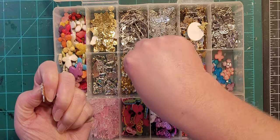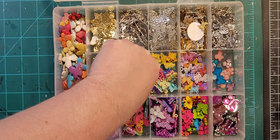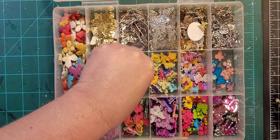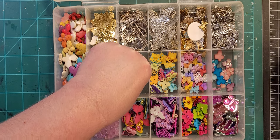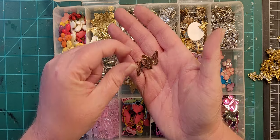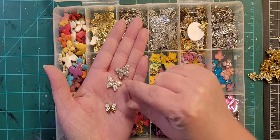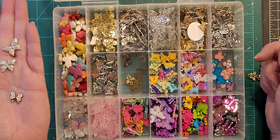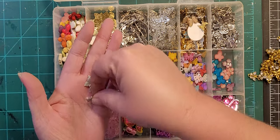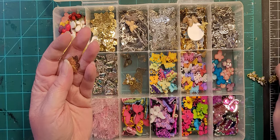Some random ones in here. Oh, I have some little gold ones — this is why you go through your entire stash! There are little ones like those silver ones but they're gold and smaller, and then a couple of glittery ones. I need to remember those gold ones are in there.